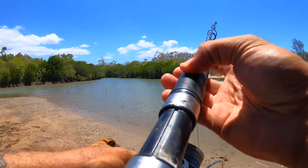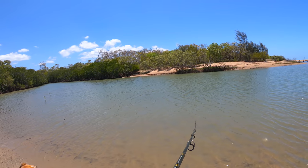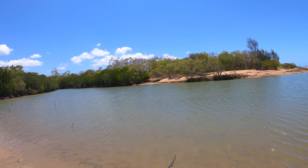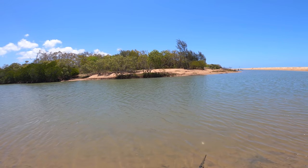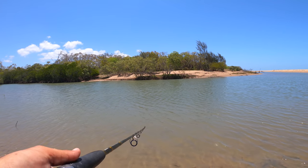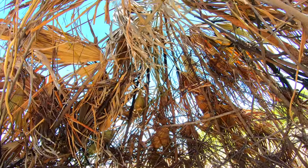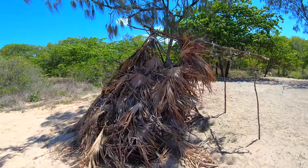Couple of taps just casting onto that bank on the opposite side there, just sliding it in, and eventually just slipping it in. Oh, probably a stick. How's this for a cool little hut, hey? Nicely done whoever done that. That's sick. That'd be a mad little spot for the kids and dogs or whatever. Very nicely done.